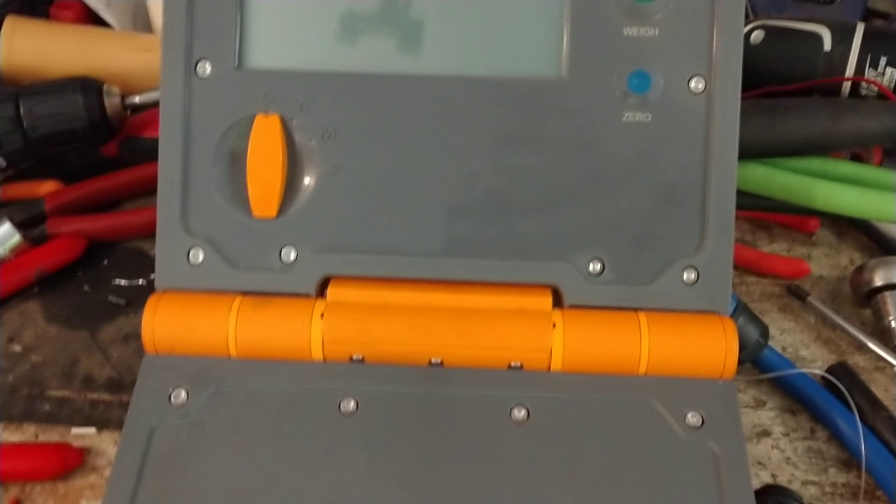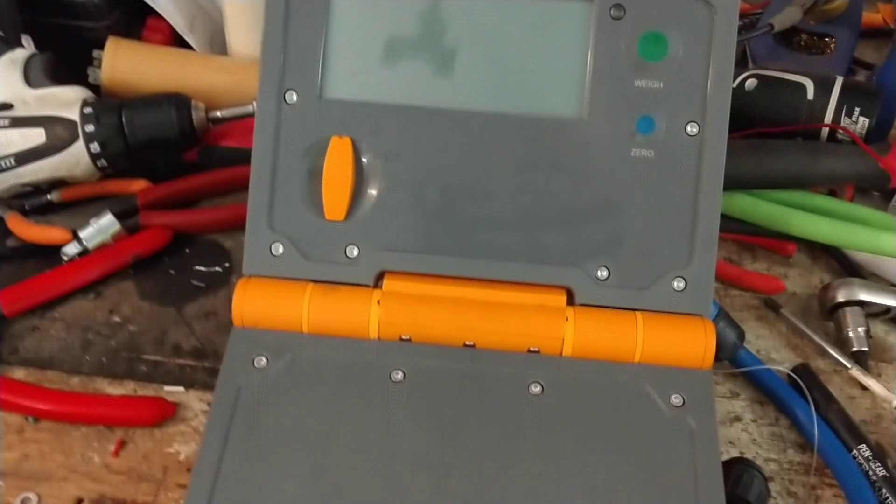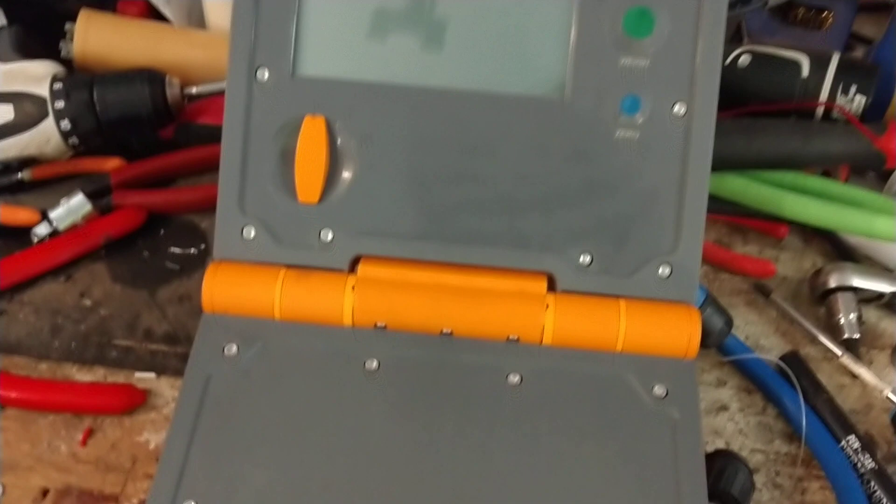They sent us the bar to work on. We've already repaired it — these are kind of cumbersome things to work on. We're going to hook it up and show you it's working. If you've got a True Test low bar or a Gallagher low bar, we work on both of those brands, and some others that just don't come in as often.